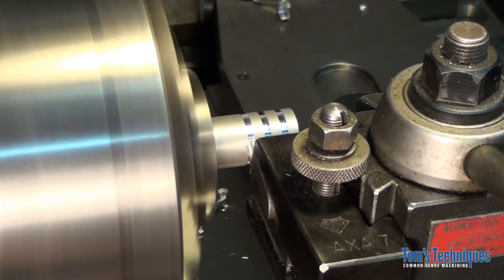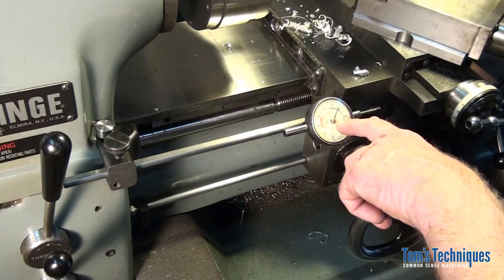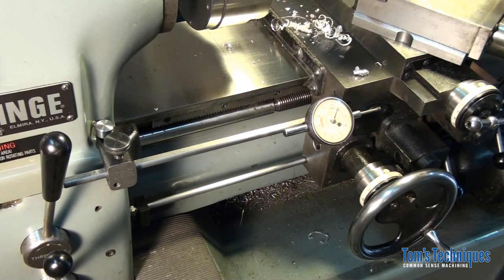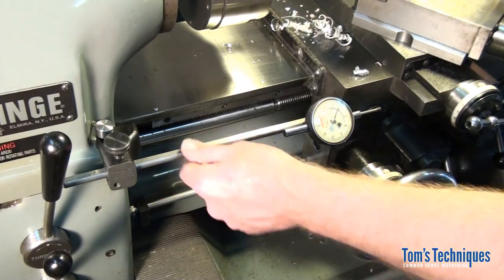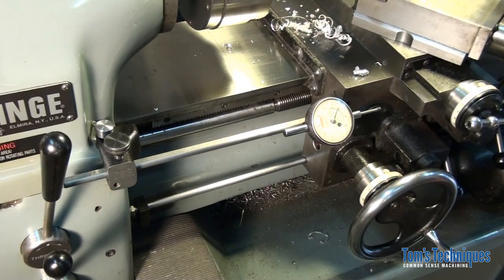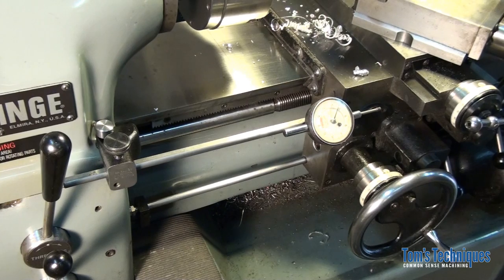That's where these stops come in really handy — when you have to do multiple features on the same part, it's faster to use a dial stop than a micrometer carriage stop. That's pretty much it. If you decide to make one of these, show me how you came up with the bracket for your particular lathe — I'll share it with everybody else, so if someone has the same lathe as you, you do the hard work of designing the bracket and everyone benefits. That's about all I have today — short and quick video to keep things going. I'll see you next time.